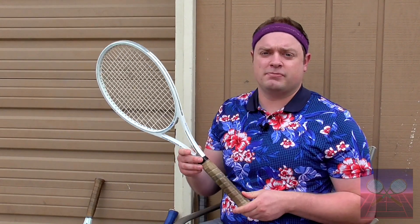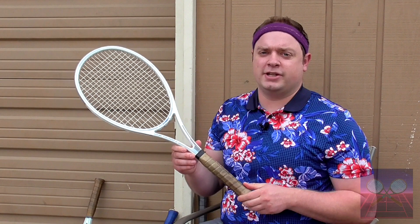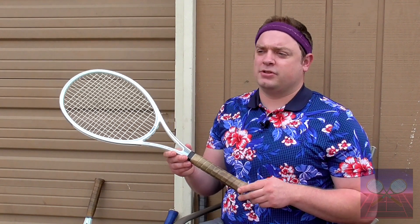Some other ceramic rackets of the 80s include the Yamaha White Gold Series, some Prokenics Silver Aces with ceramic baked into the frame, and Dunlop had a few of the McEnroe rackets with ceramic in the frame.